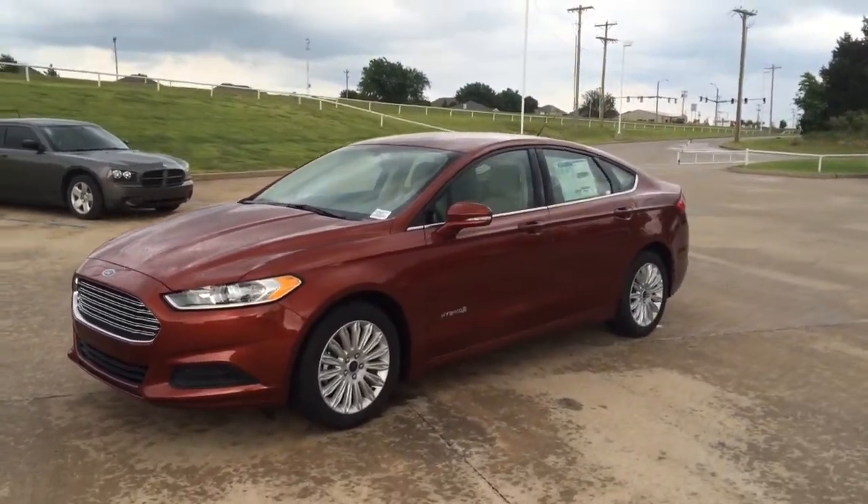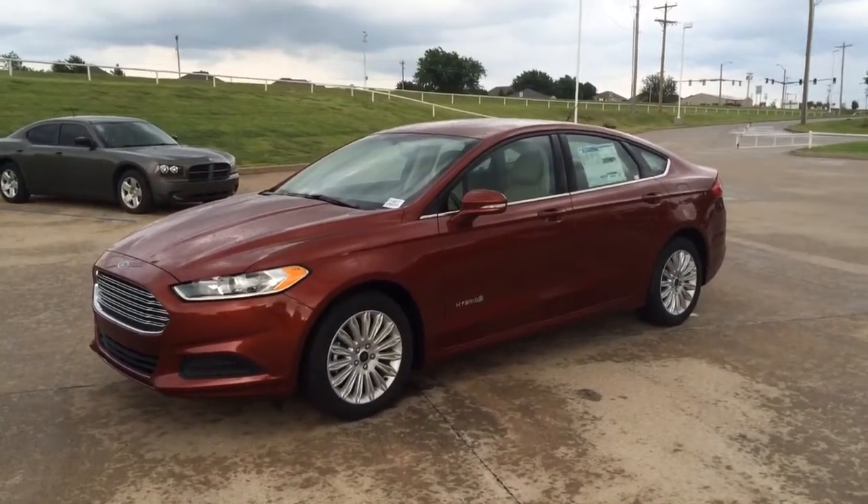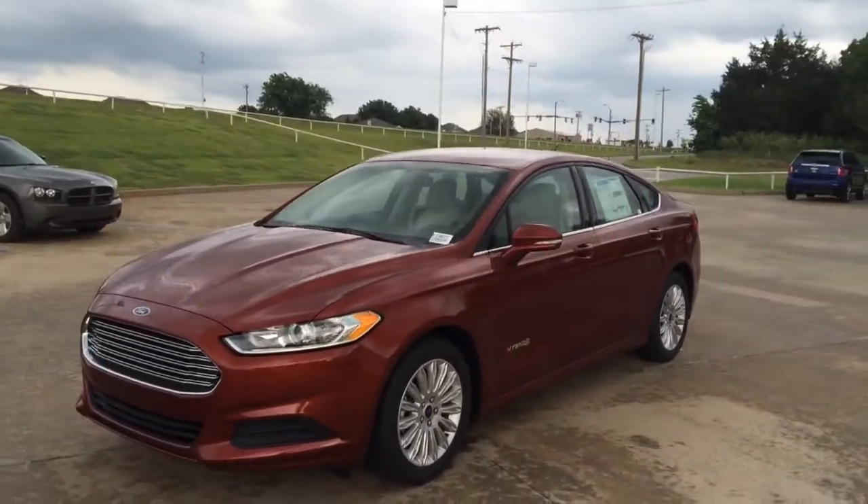Hey Mr. King, this is Bryce with Patriot Ford. We've been corresponding back and forth via email — you know about this car?